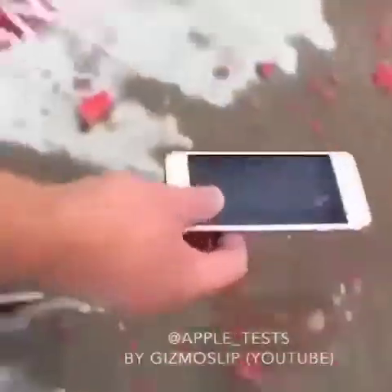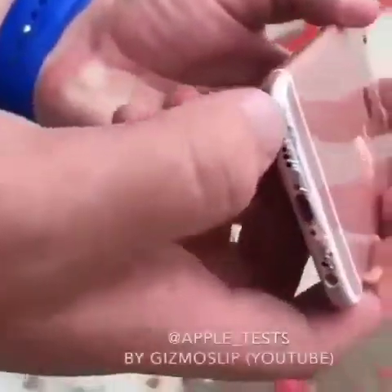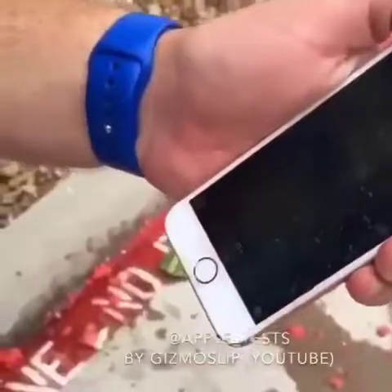Oh, dang. We have got... Ooh, and you can tell it impacted right here on the bottom. Looks like the camera lens is okay. We are going to turn this thing off if I can.